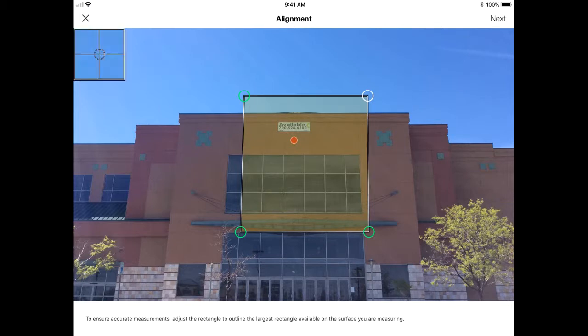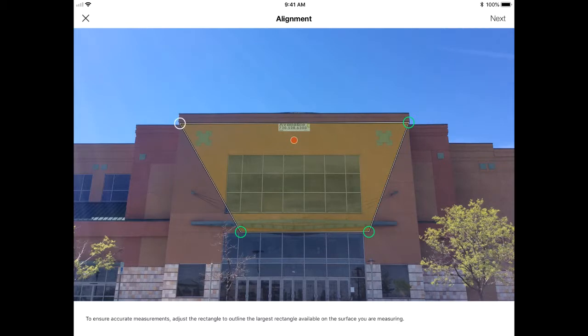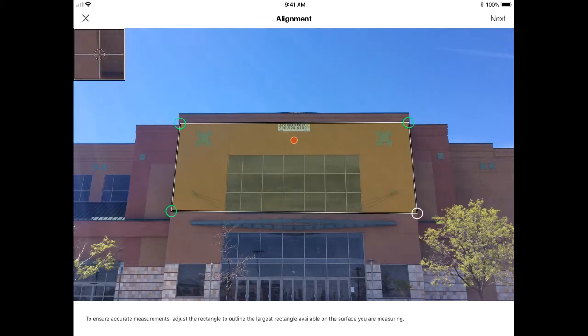If I'm ready to measure, the first thing I have to do is correct for angles. You will almost always be at an angle to what you are measuring. With Spike, to correct for angles, you're simply going to trace a rectangle on the same plane that you're measuring along. You'll see that zoom windows pop up that allow me to fine tune that placement.